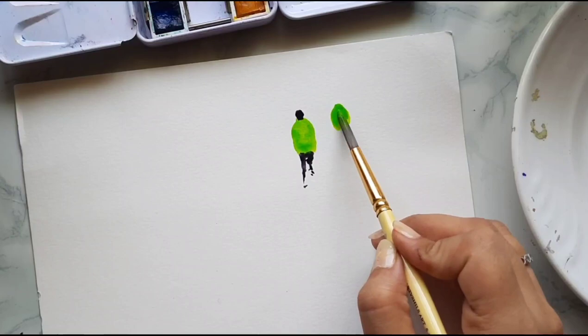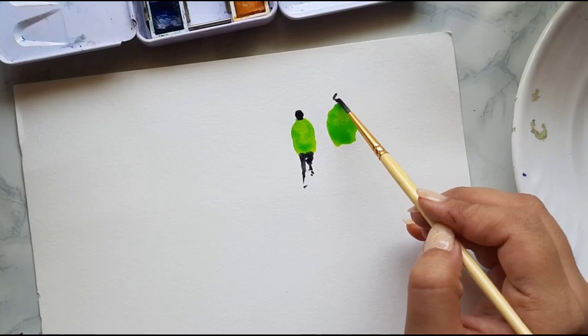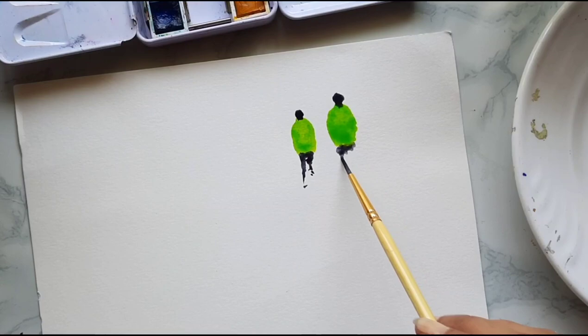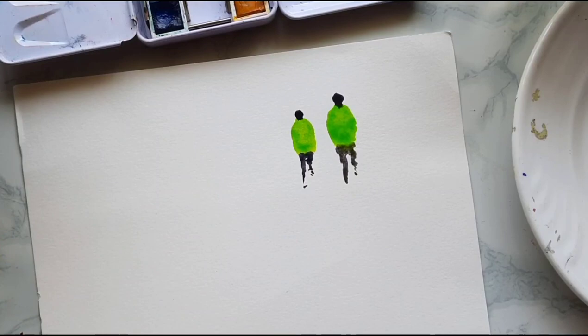Then I just place some shadows for the body. Let's do it one more time. Here again, I'm making the body first with a bigger round brush, then switching to the smaller brush for the head — just placing a ball there, not going into the details. For the legs again, I just loosely put the two legs there, not worrying too much about details. Then I just place some shadows for the two figures — that's it.